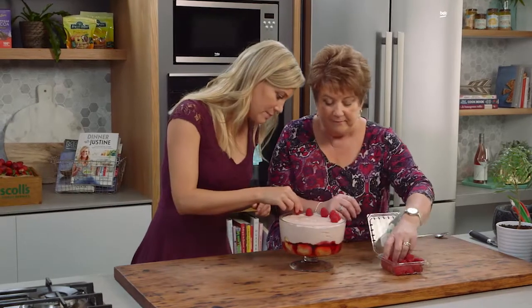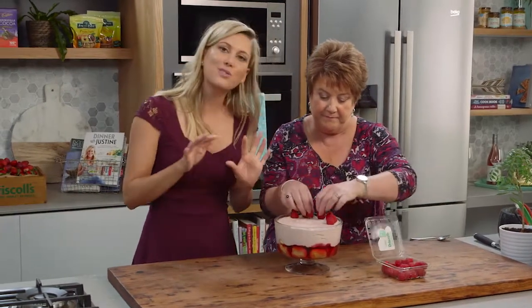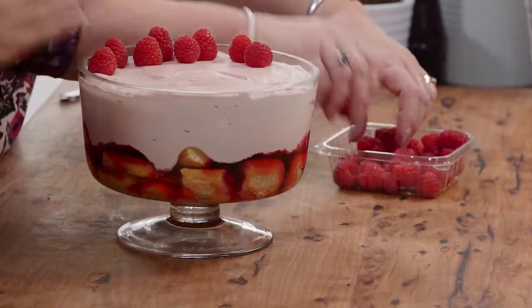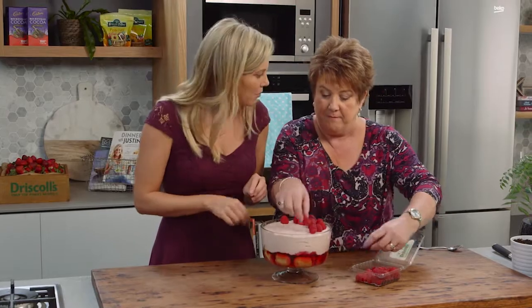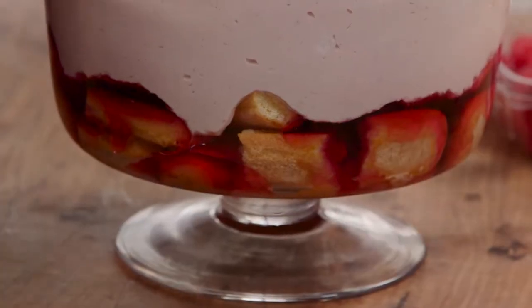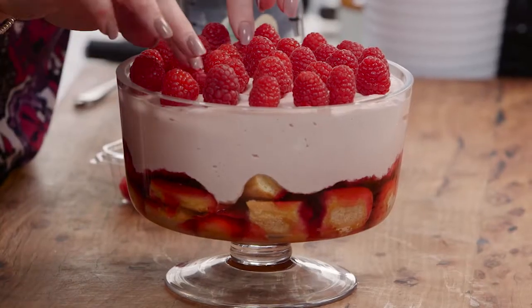Trishy, this is looking spectacular! We're doing the final touches now. You can see the mousse has set nicely because all of those berries are sitting quite proudly on top. This is the perfect combination of berries, cream, and white chocolate — of course you can't forget the white chocolate. Trishy, you've done it again!